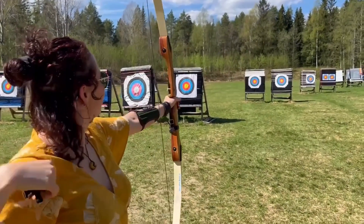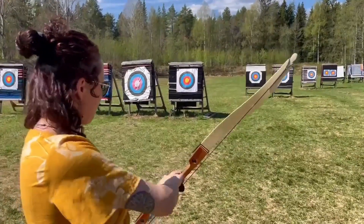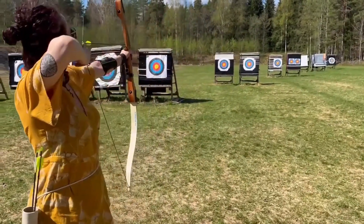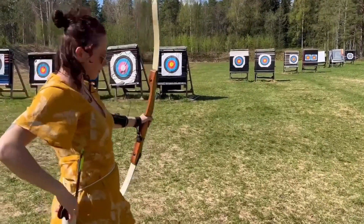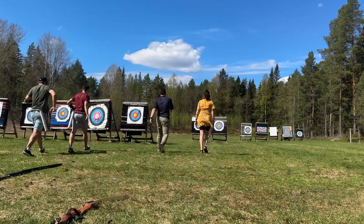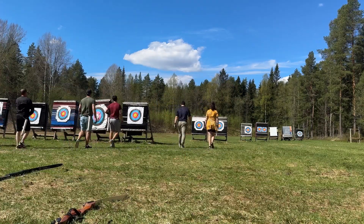We also started doing archery, which in my opinion is a nice way to relax and meet new people. If you have watched until now, you are amazing — thank you so so much, it means a lot to me.